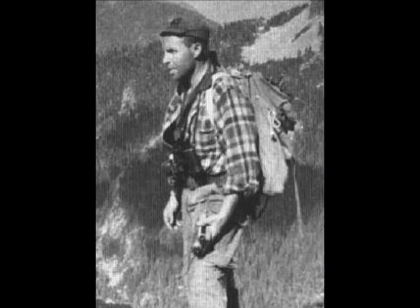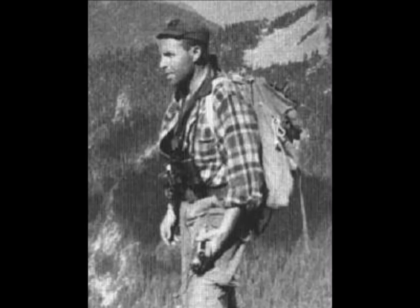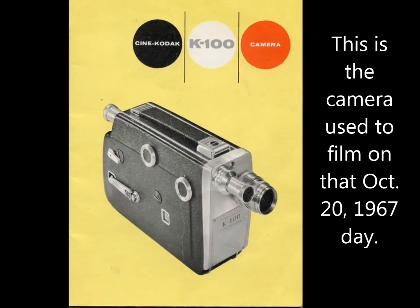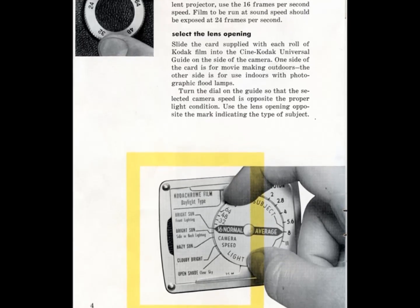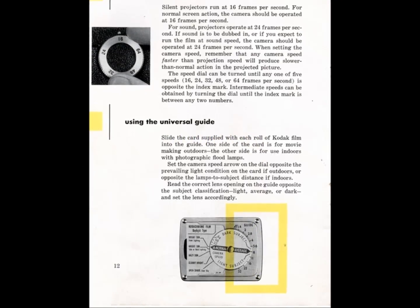I checked on that. That camera, if it is fully wound, you can shoot 40 feet. Now, the question is, is this 40 feet at 24 or 40 feet at 18? It's capable of turning 40 feet of film through the camera — it can do it fast or it can do it slow.